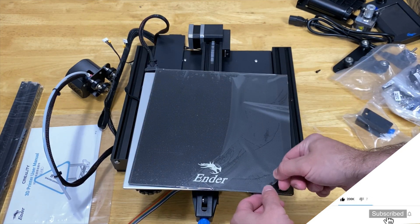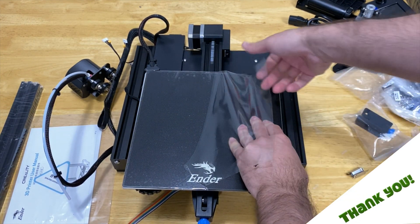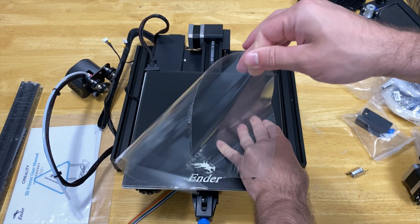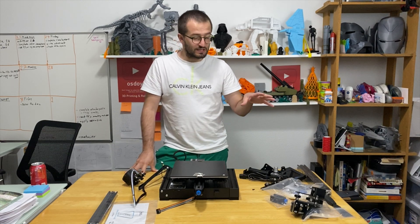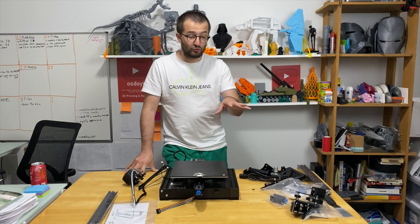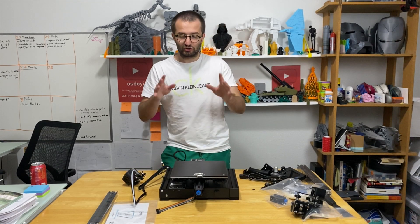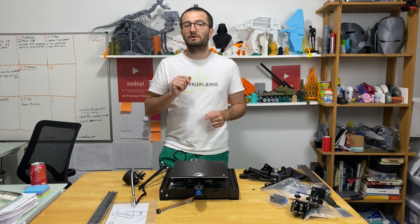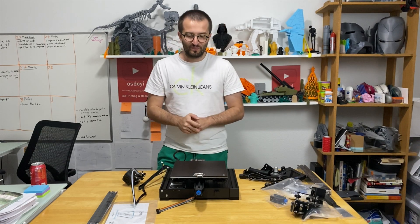Right now we have all the parts from the box on the table. In the next video I'm going to assemble this 3D printer step by step and show you guys how to do that. Don't forget to subscribe to my channel and click the bell button so you can get notifications. Together we will 3D print awesome stuff with the Creality Ender 3 version 2 — hope to see you guys in the next video, take care!